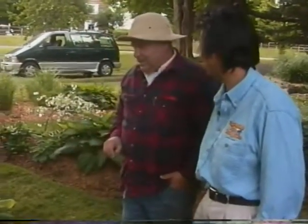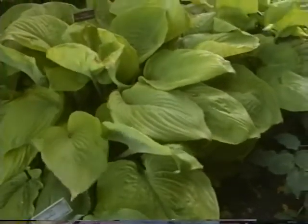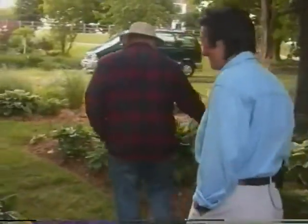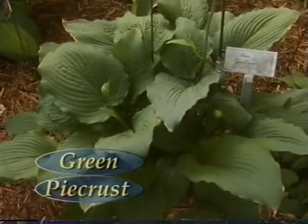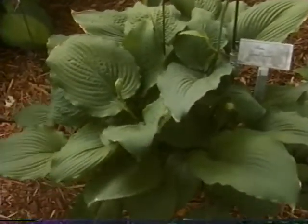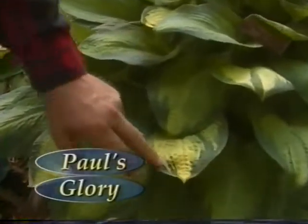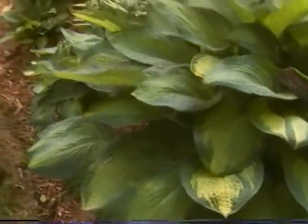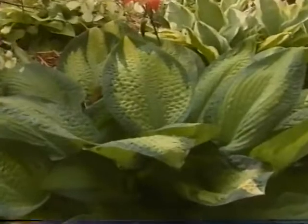Mature Sum and Substance hostas can get up to almost ten feet. It's almost prehistoric looking — like something you'd see in the dinosaur age. Sometimes you look at this and think something large with teeth ought to be jumping out from under it. Green Pie Crust is a kind of historic hosta with pie-crusted edges — I've actually had an artist sit here and sketch it because she liked it so much. That was Frances Williams, who the famous Frances Williams hosta is named after, back in the 50s. Paul's Glory will become brilliant yellow in the center with blue-green deep-colored edges — almost impervious to damage, looks good late in summer.